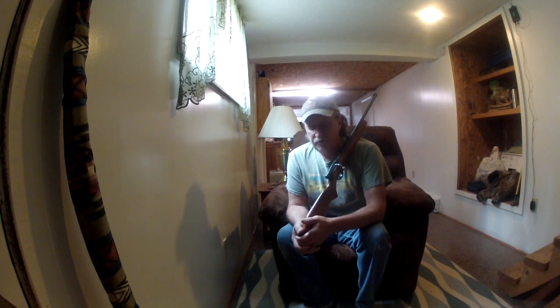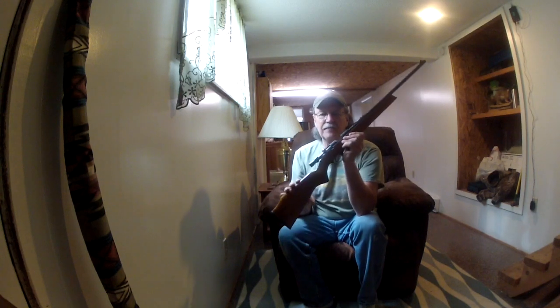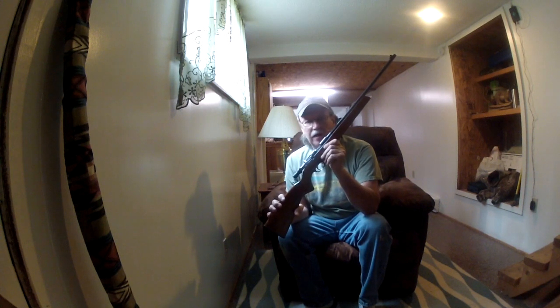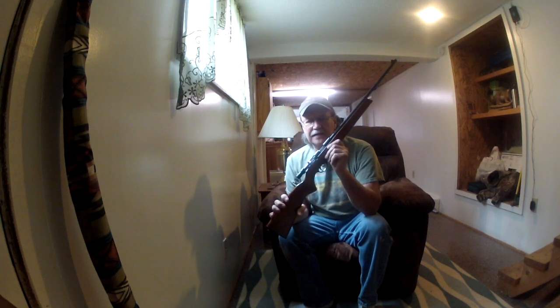I want to thank Jacob for finding me the part — the ejector for my rifle, my son's rifle right here. I was tickled to get this part. I've been looking for it now for well over 30 years, off and on, and trying to make it for that length of time.